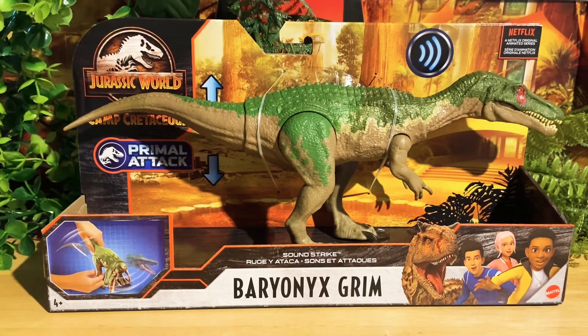Hello everyone, this is Rage Raptor with another unboxing toy review. Today I have in my hand the new Jurassic World Camp Cretaceous Baryonyx Grimms. We're gonna unbox this new primal attack figure today and I hope you like it.